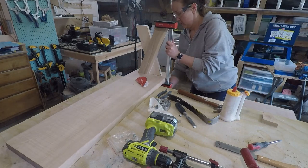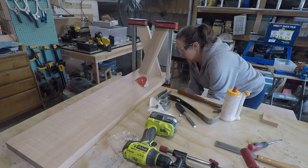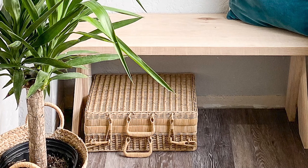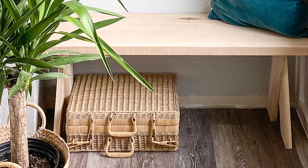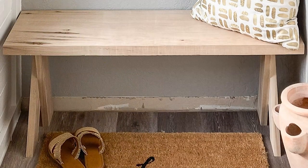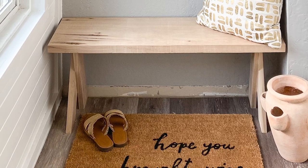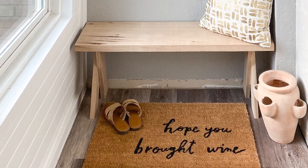Once the glue on my legs was fully dry, I was able to flip them over, and I just love how simple and beautiful these X-leg benches turned out. It really allowed that hickory wood to be the star of the show, and they look absolutely amazing in my sister-in-law's entryway. She has styled them so beautifully and I am so happy to have been able to help her with this really fun home project. If you have any questions, leave me a comment, and you can also go to housefullofhandmade.com for more details and the complete build plans. If you liked this video, hit subscribe and the like button and stay tuned for more fun DIYs for the home.